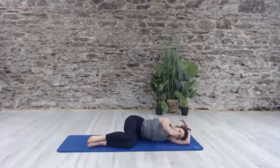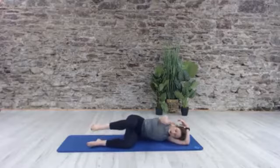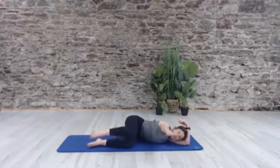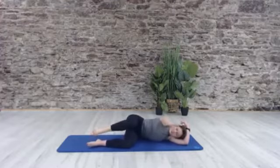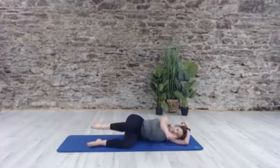Now I'm going to pick my arm off the floor and pick my leg up — same thing, move forward and back. This is slightly more advanced, so if you want to drop everything back down to the floor, go for it. Let's do one more — reach and release — then drop the leg.